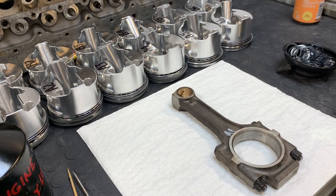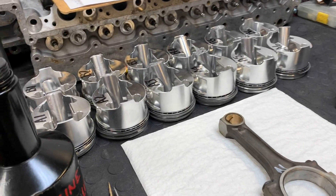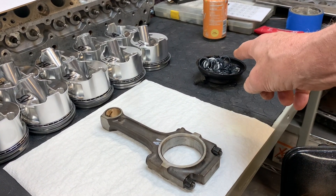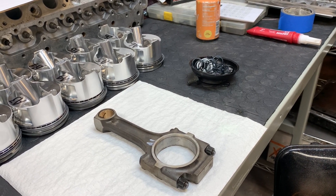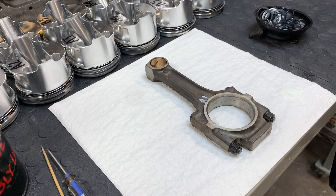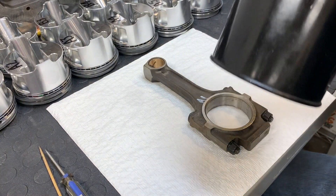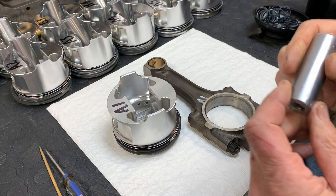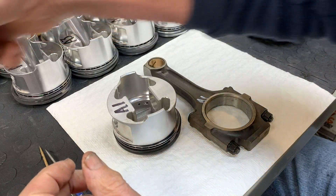So we're going to begin the assembly of the connecting rods onto the pistons. You can see that we have A1's connecting rod, and then we've got all the pistons and their pins and rings lined up there ready to go. Over here we have the medieval torture device known as the spiral locks, which are the piston pin retainers, and we're going to show you how to do this.